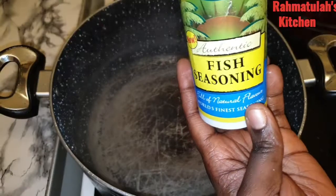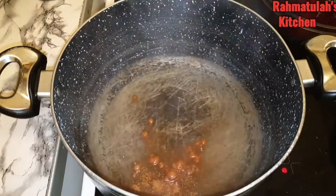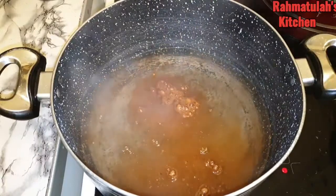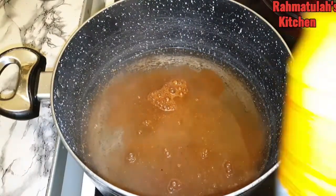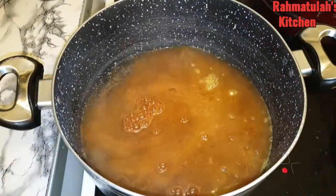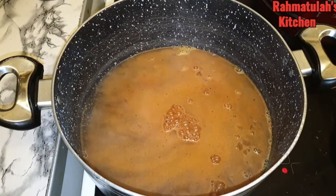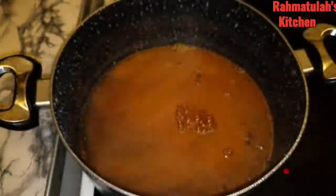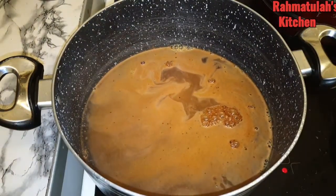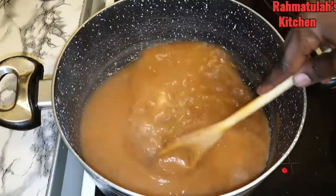Here I have my pot with four cups of water. I'm going to season the water — you don't want to boil your seafood in bland water, right? You want to season it. I'm going to leave the full measurements down in the description box below, so there's nothing to worry about — you're going to have the full recipe.